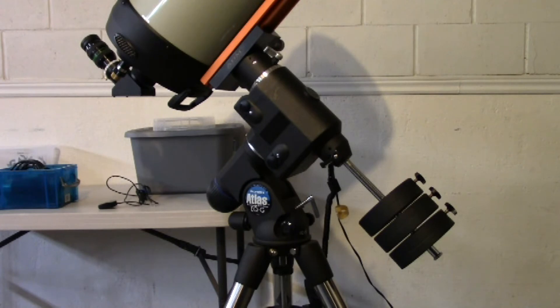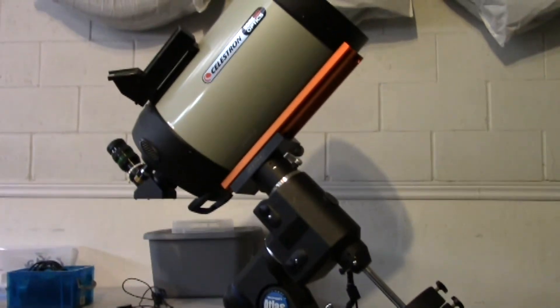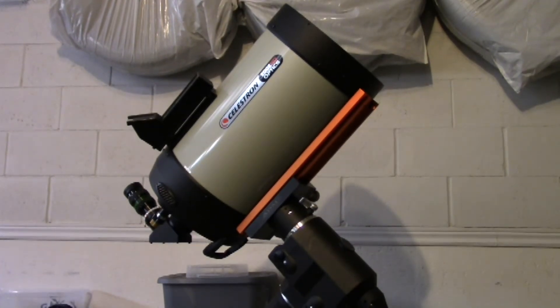I have also had questions about this mount regarding the payload. I have used it for planetary imaging with a C11 — a Celestron C11H. Let me show you the OTA, the telescope. That is a C11, and I think this setup works perfectly. The mount and the C11 work very well together.